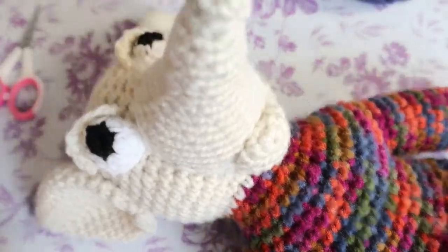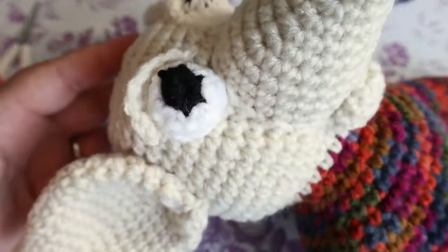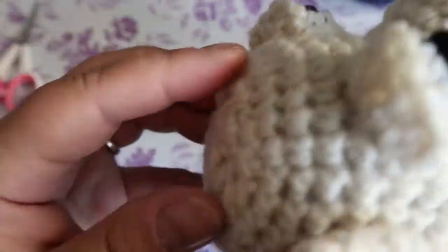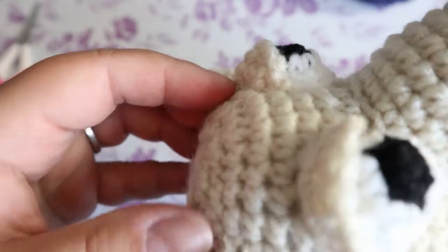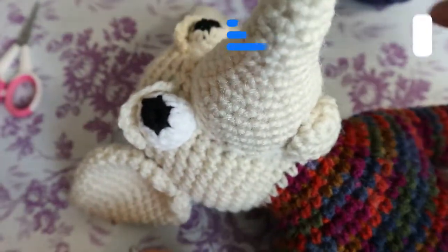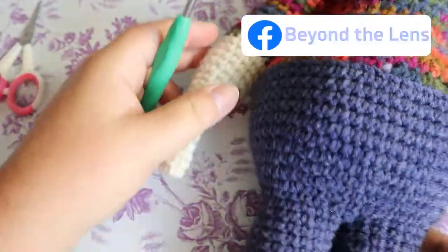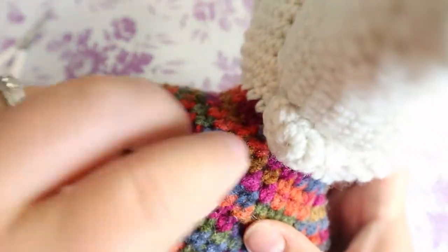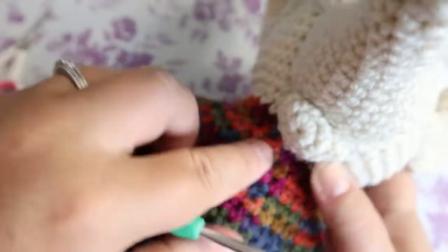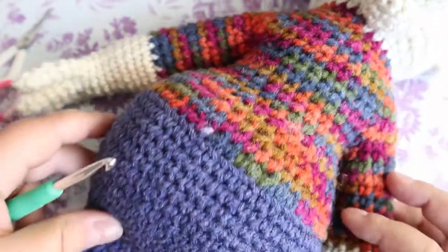Hi guys, welcome back to part three of this brownie. I got my face and my ears sewn on. I did put some glue behind the ears and along here for the eyelids, so everything's just kind of drying. I had to move everything down, so my mouth is down really low now just to fit everything in, but that's okay.